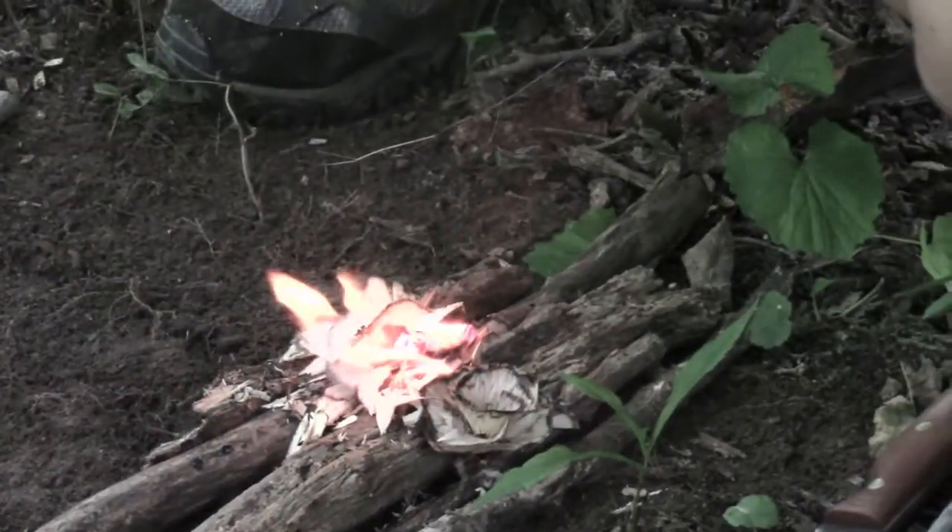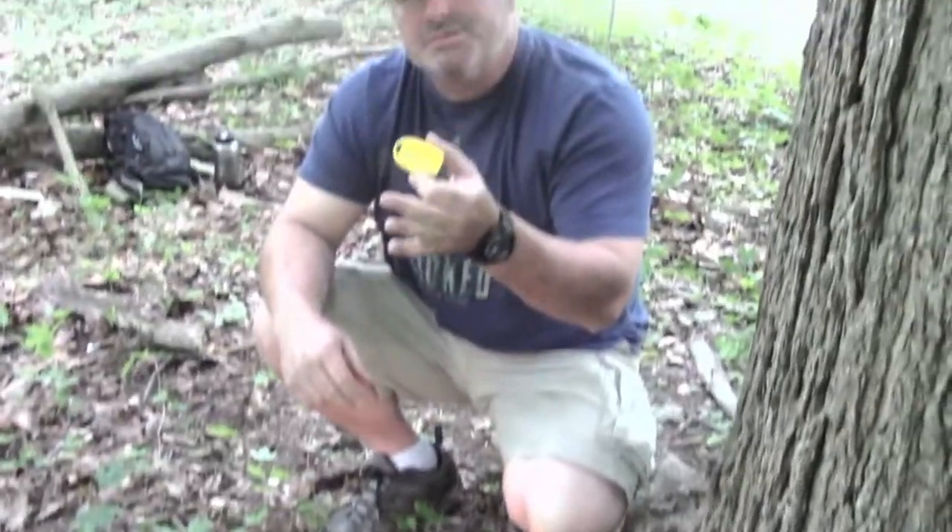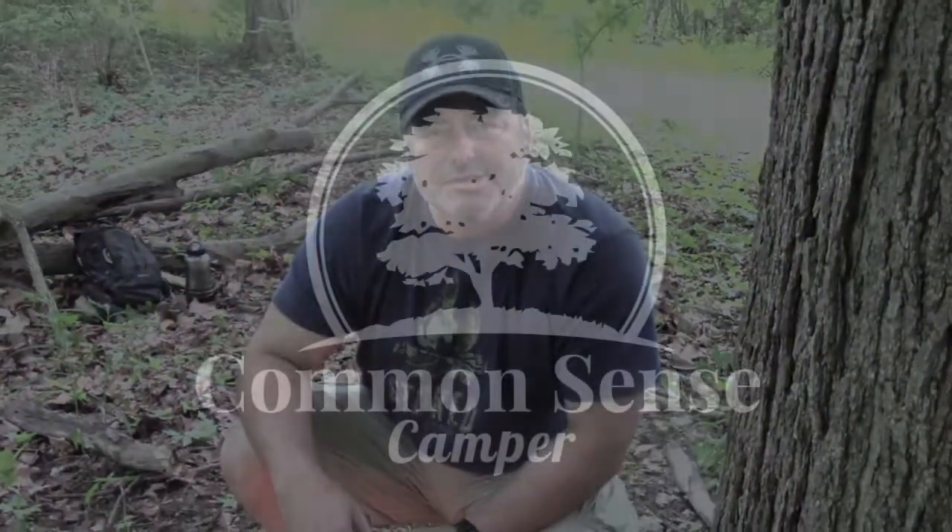So there you go, guys. Quick tip for the week: carpenter pencil sharpener. This is Jeff, the Common Sense Camper. Camping out.